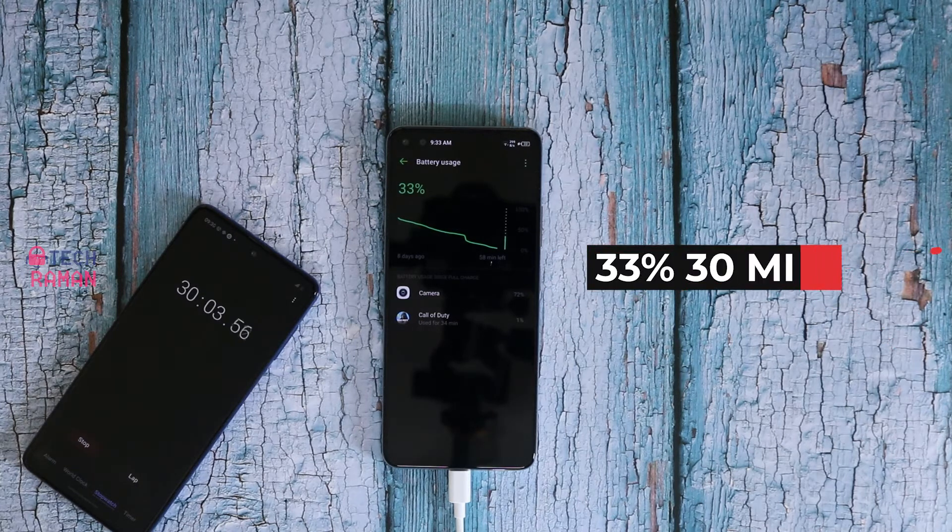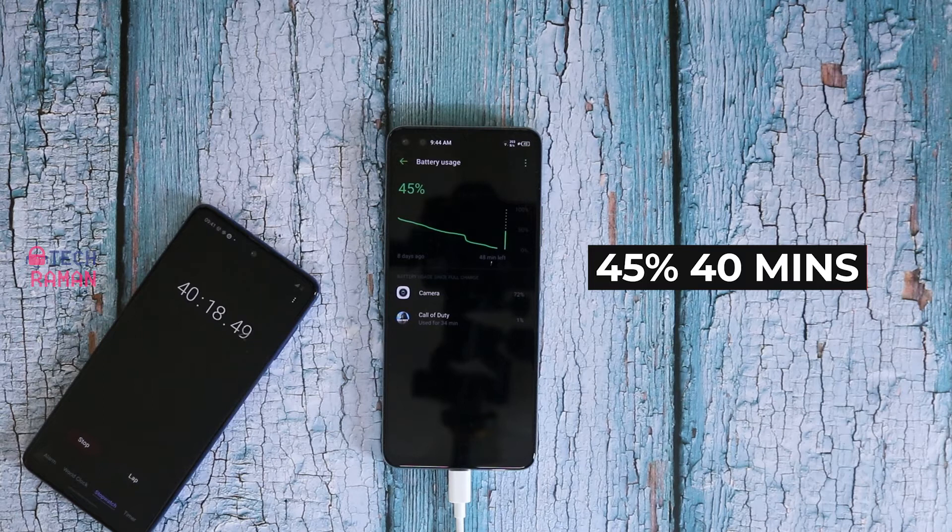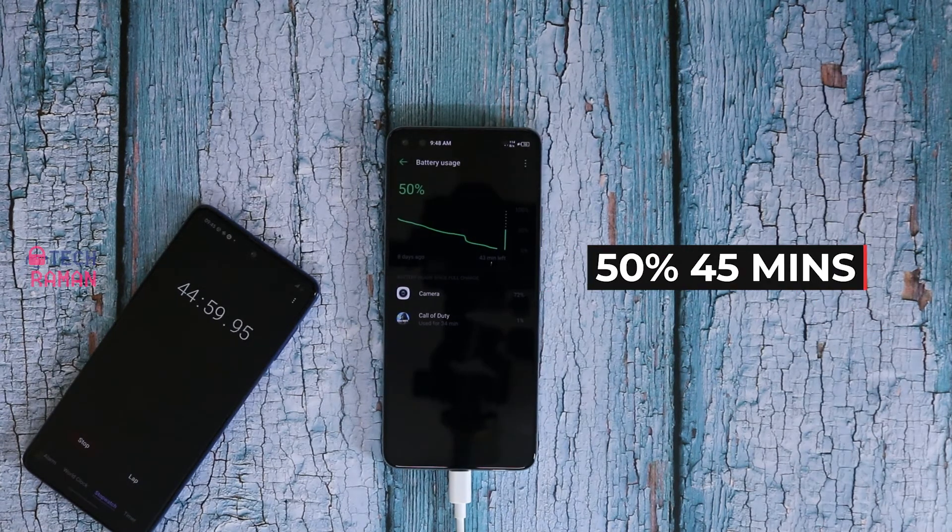In half an hour you top 33% battery, or one third of the phone battery. In 40 minutes you get 45% battery on your phone, and it takes 45 minutes to hit the halfway mark of 50%.